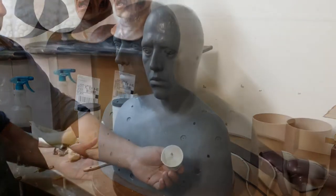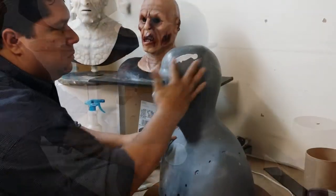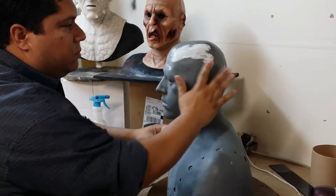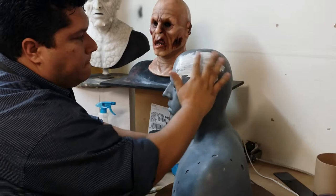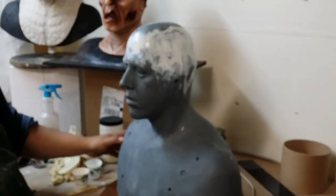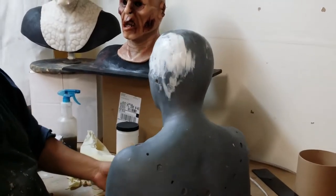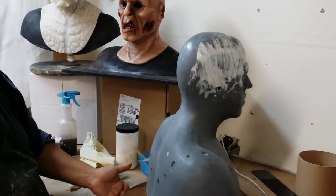Starting with a small amount of latex, apply the latex to the top of the head. On the first coat, try to go over an imaginary hairline for about one inch and a half. It's very important that the edges are very, very thin so you can blend them without a problem.